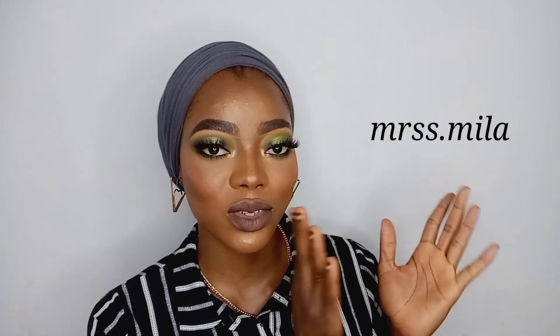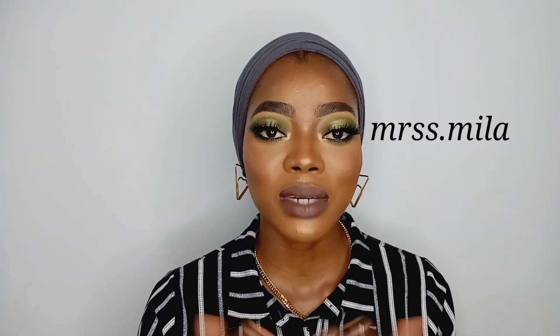Hey guys, I'm back and done with this makeup look. I hope you enjoyed watching — I'm not sure about the lip but I think it's working. I hope you liked this video and learned something. If you're able to recreate this look, kindly send it to me — I'll be so excited. Follow me on Instagram at Mrs. Mila.